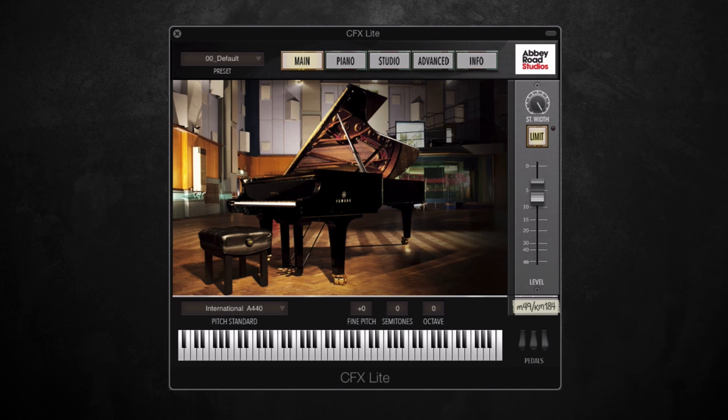Hi there, this is Jamie from Time and Space and today I'm very excited to be able to show you the new virtual piano instrument from Garotan, CFX Lite.